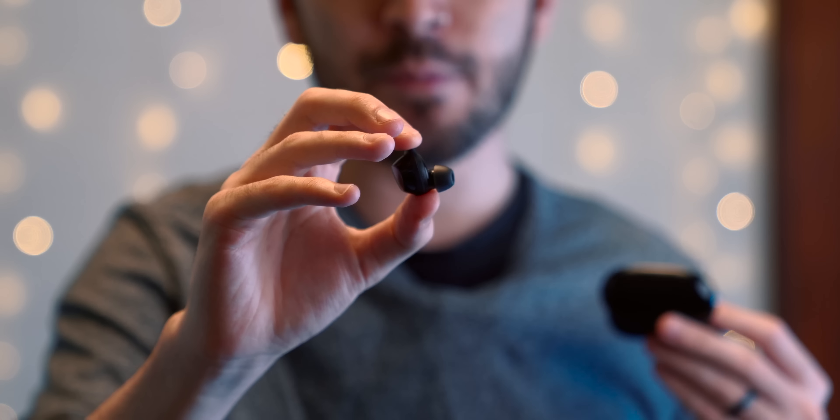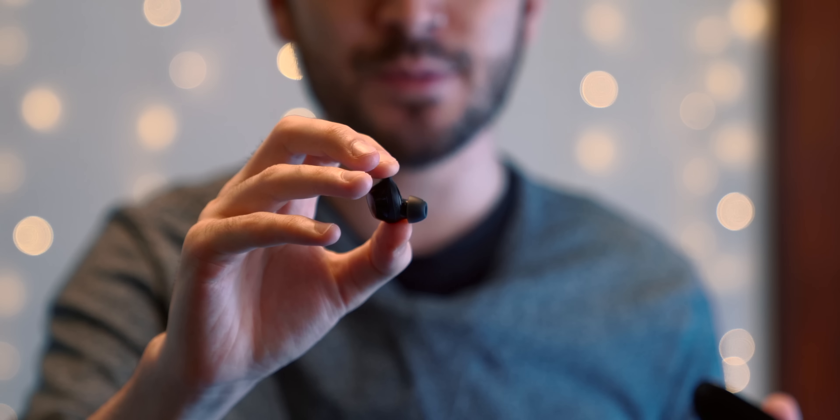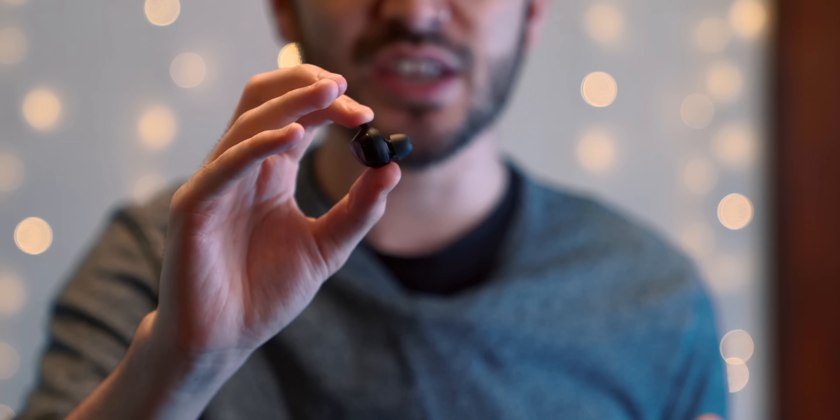Let's start off with the Galaxy Buds Plus. These come in this round, glossy casing. The earbuds look more or less identical to last year's original Galaxy Buds, but these are a bit more comfortable in my ears and they sound a lot better when you're listening to music. One of the biggest upgrades over last year's model is the battery life. The original Galaxy Buds lasted about 3 hours per charge. The Buds Plus can get all the way up to 11 hours, and the charging case gets you an additional 11 hours, so you can get almost a full day of continuous playback.